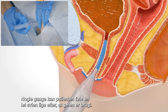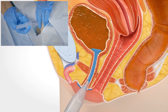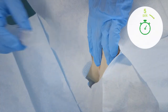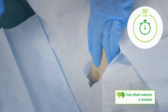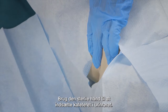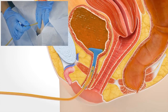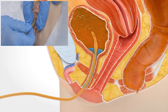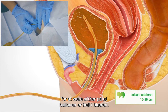Sometimes the patient might feel a slight stinging just after the gel is used. When you have emptied the entire tube, hold it against the urethra for a little while so that the gel doesn't come back out. Use your sterile hand to insert the catheter into the urethra. This shouldn't hurt.